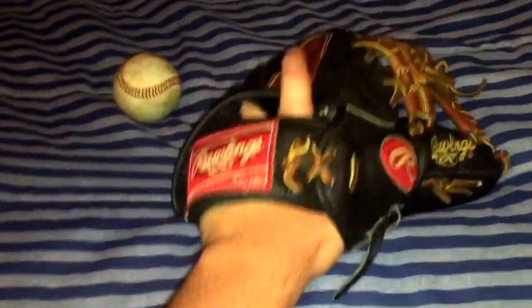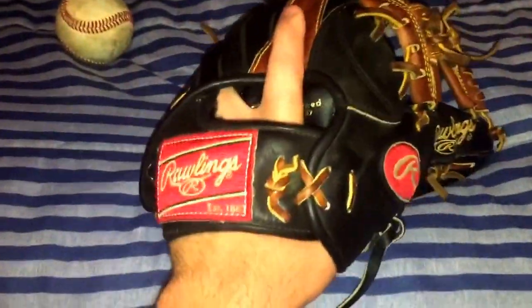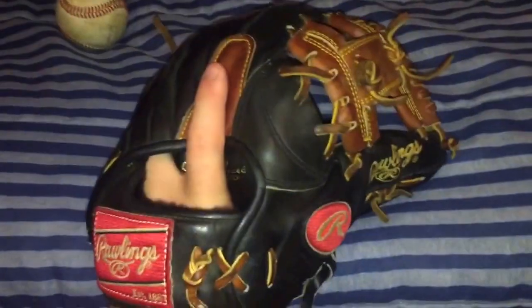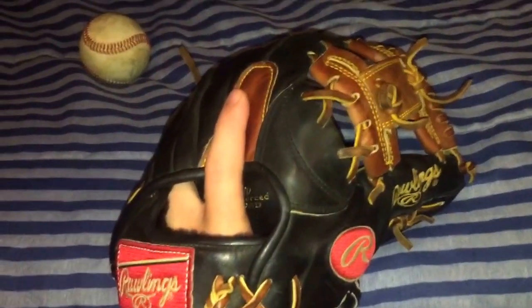He's going to be holding it in the pinky, with his finger on the finger pad. That's how I like to hold a lot of my gloves, especially Rawlings — I really do like the finger pads. Even though this one is just leather, not like the poron XRD, it's still super soft and nice.